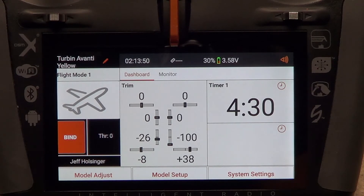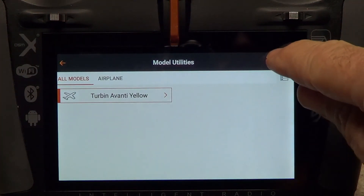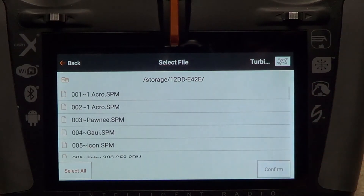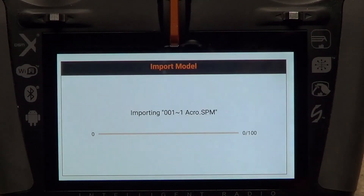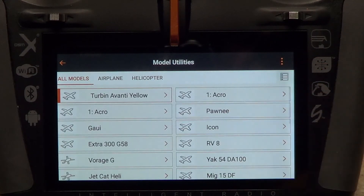Now we've got the micro SD card inserted into the iX20 radio and the radio is booted up. Very simply: light tap the pencil, long press to proceed, three dots in the corner, then Import Models. It's going to ask which models you want — you can pick and choose any of them. For the video I'll just select all, then confirm, and it starts importing all the models to the radio. There's my model list — all the models from the DX18 have now successfully been transferred to the iX20.